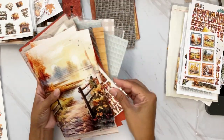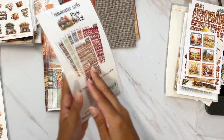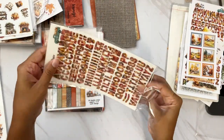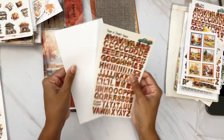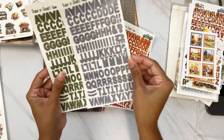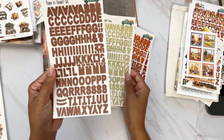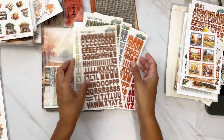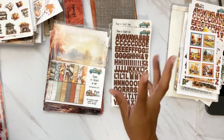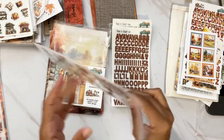You can also pick up some clear alphas on clear sticker paper — the ones in the kit are on white sticker paper, so with these lighter colors you can actually see through them. You get seven different colors: floral red, orange, gray, steel blue, darker green, lighter green, and brown — all beautiful coordinating colors that coordinate with the kit.